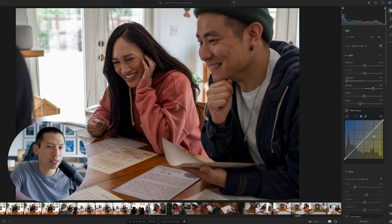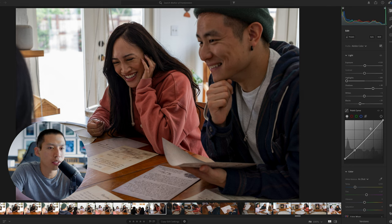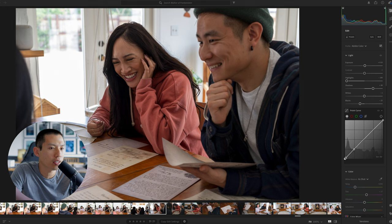Then we go to the point curve on the right side and start with the overall S-curve. You don't always have to do an S-curve — a lot of photographers like it because it adds contrast and brings life to the photo. But for my general style and this particular set, I like to avoid that. Instead, I lift up the shadows and midtones a little bit to soften things up, and then tone down the highlights in the top right corner.